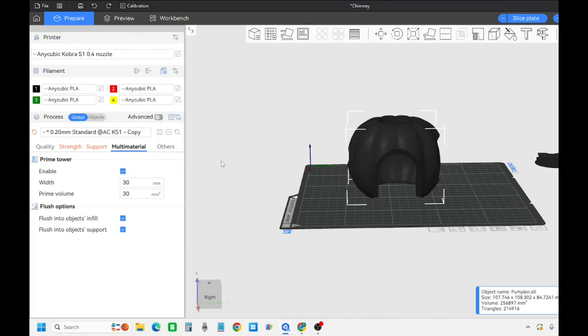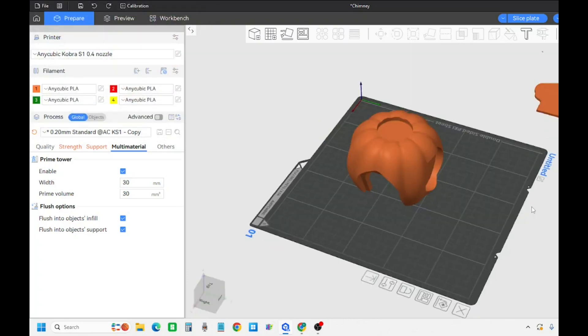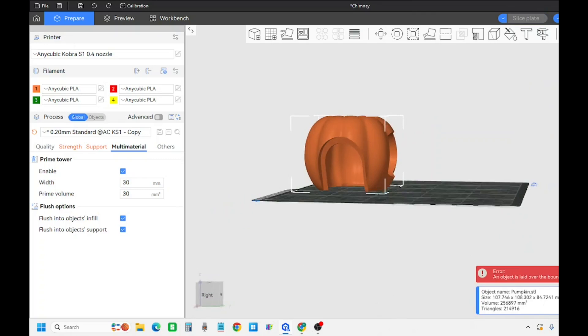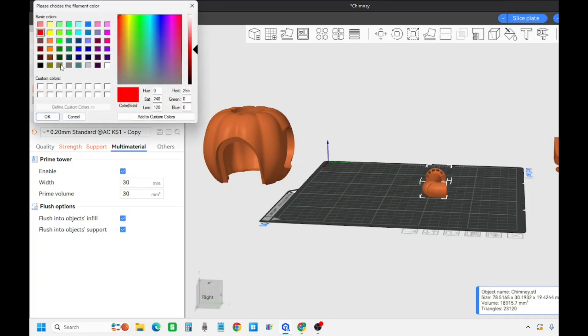Now I'm gonna figure out what colors we want. Obviously with the pumpkin we'll want it orange. I just keep the settings on Anycubic settings - those should be just fine. You can tweak that if you need to and we will have videos on that at a later time. For the shell of the pumpkin I want to keep it orange, and the chimney let's do black.